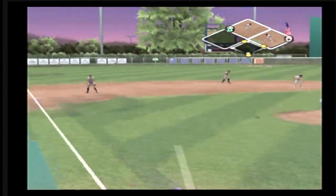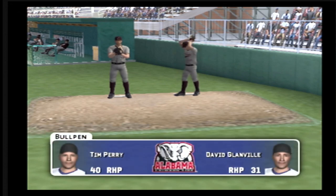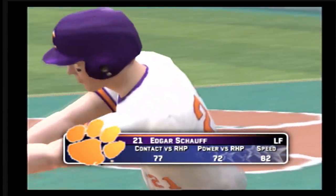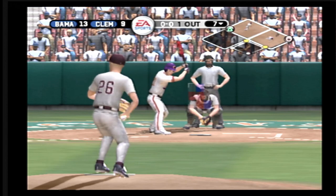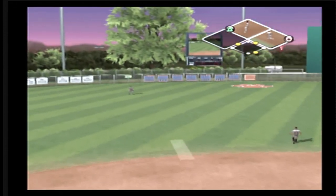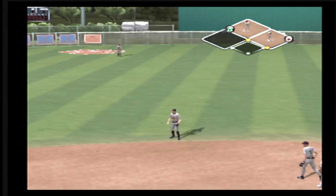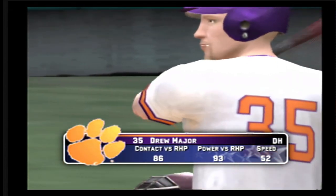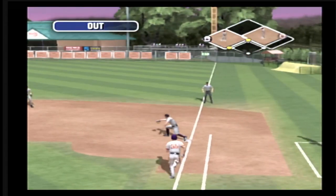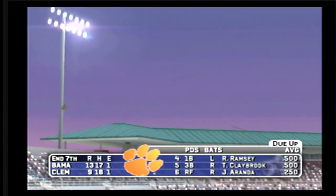First and second with nobody out. Number four is digging in and comes up with it for the out. Number 21 is up next — trying to keep the runner at first close. There's a fly ball — the left fielder seems to have it all the way. Makes the grab for out number two. A ground ball headed for the hole — throw to first, that's the end of the inning. Clemson leaves runners on first and second with two innings left. It's 13-9.